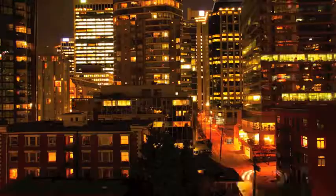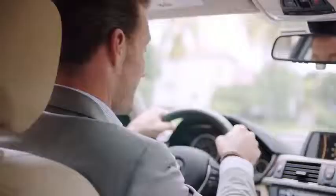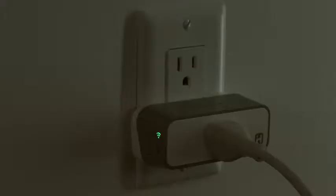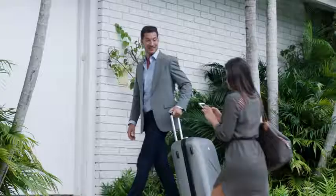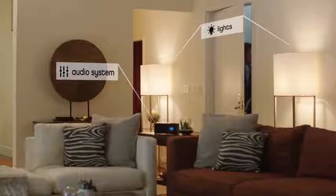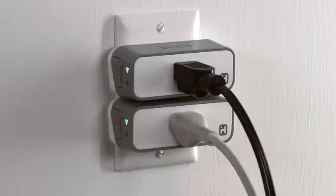With the iHome Control app and smart plugs. Siri, turn on the living room. iHome Control is HomeKit enabled and works with both the Apple and Android platforms. Because it's cloud-based, you can manage your home from anywhere you have a Wi-Fi connection.